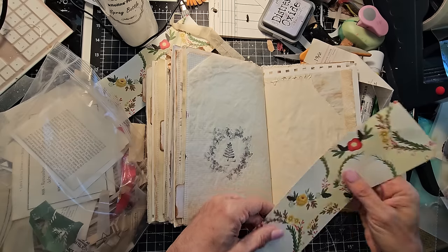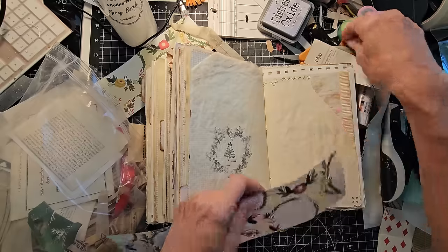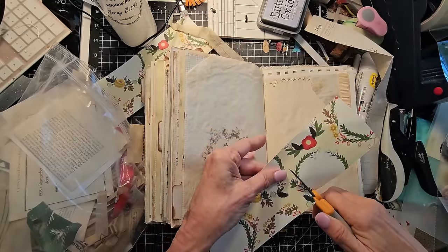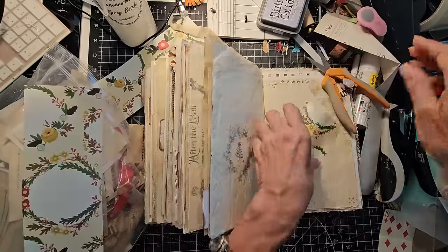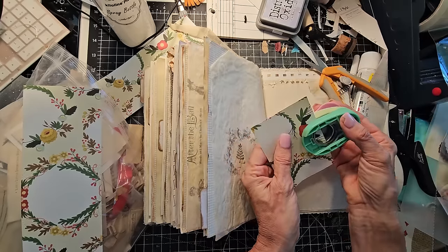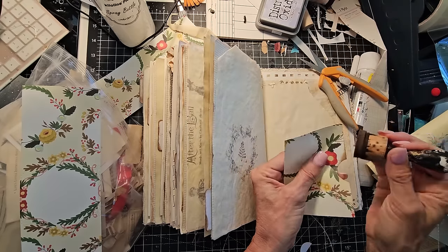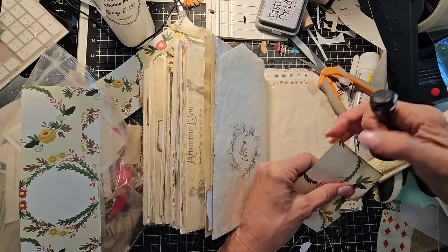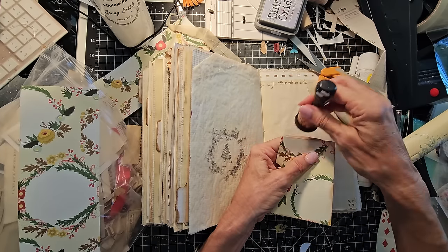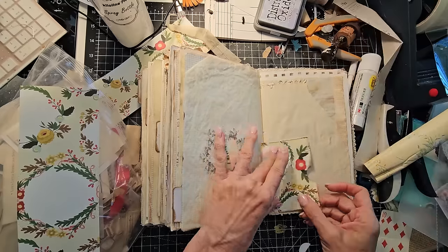I love this paper, it's so pretty. We are just going to turn it into a very simple pocket. It is a scrapbook paper — a little thicker than regular, not super thick but not super thin. I think it's fine for a pocket with one or two items in it. I'm going to go ahead and make a simple pocket — maybe put it this way.